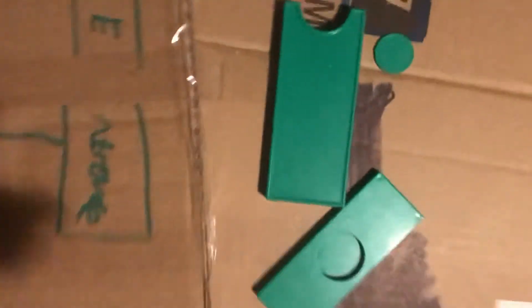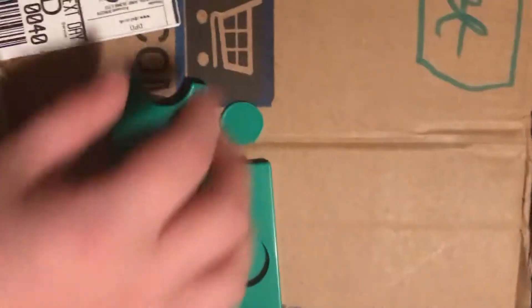Oh, they're all so satisfying, all of them. And yeah, there's a magic trick there. And I'll show you this magic trick.